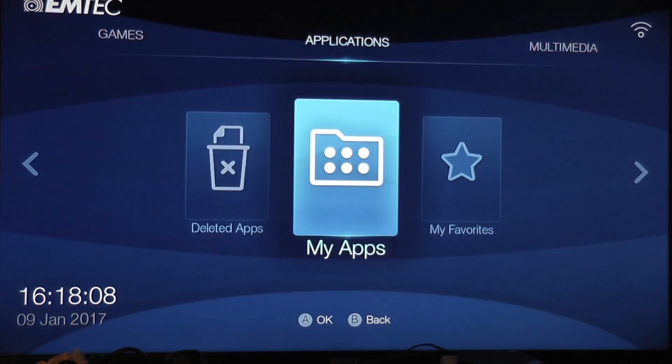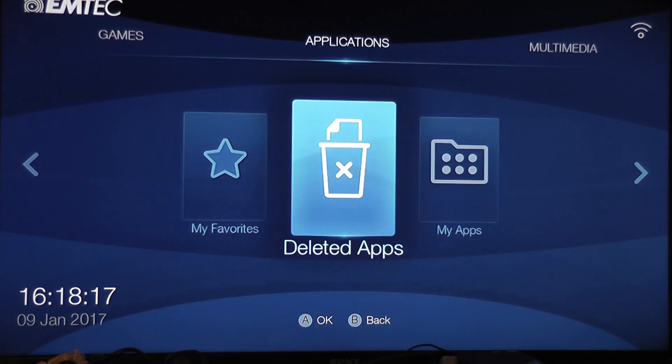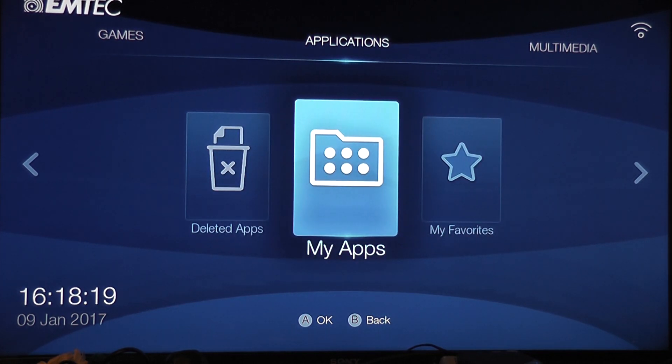This week we're going to take a look at remote play streaming. As you guys know, I have a PS4, and many of you probably do too. You can actually stream your PS4 via remote play.